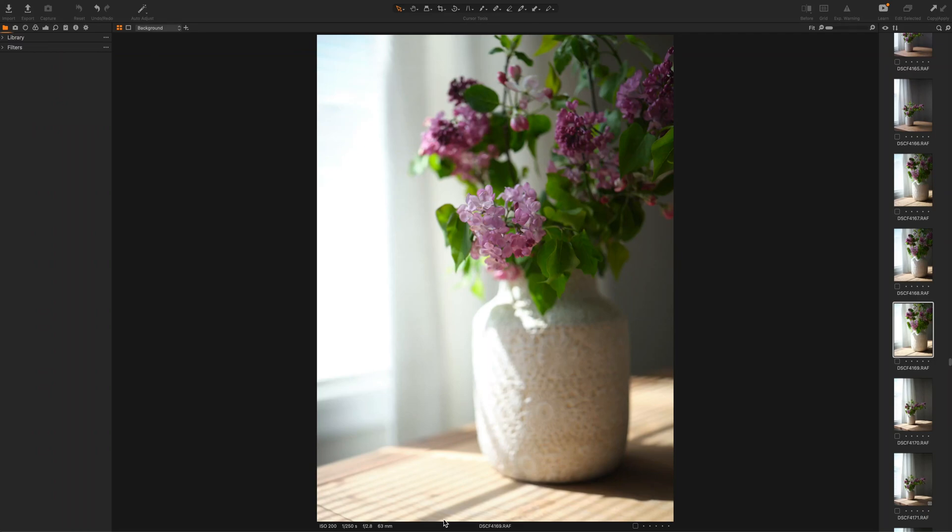Hi, welcome to RefineCo. Today I'm going to walk you through how to edit with RefineCo Styles in Capture One and show you just how easy it is to use our styles with minimal adjustments needed. Today I'm going to edit a few images I shot for some stock photography for Stoxy United. Let's get started.